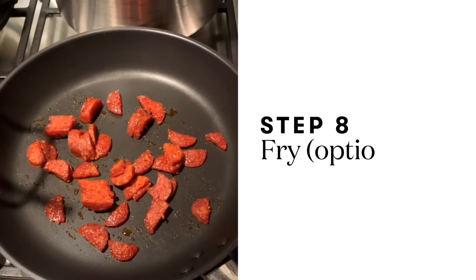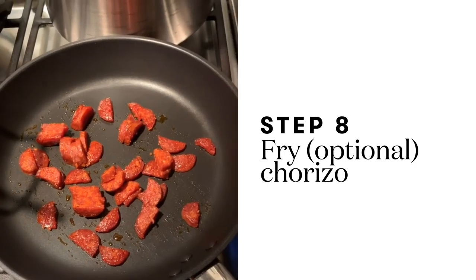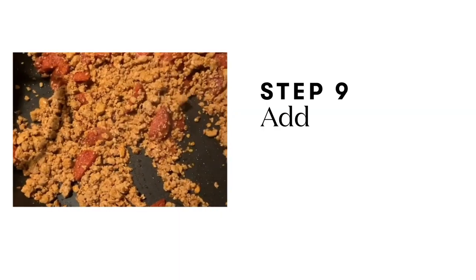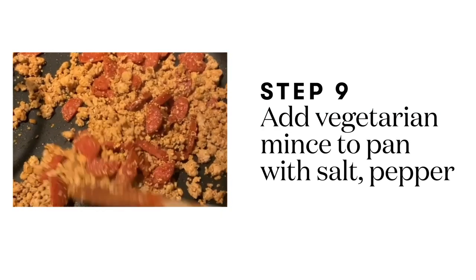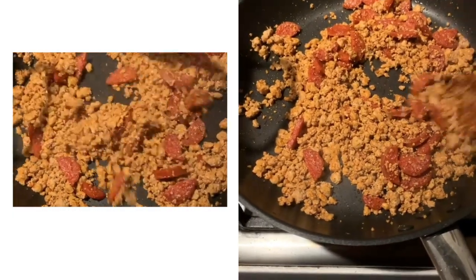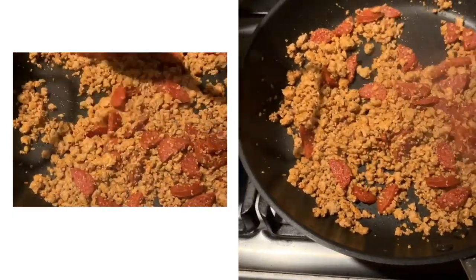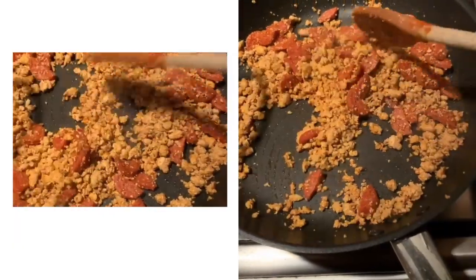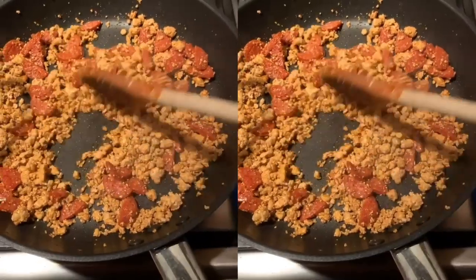Put in the chorizo first because there's a lot of oil in the chorizo, so you can just use that to bake it in. I added some salt and some pepper and some smoked paprika powder. You just let it sit for a bit — make sure it doesn't burn — and then you can add it to the chili.